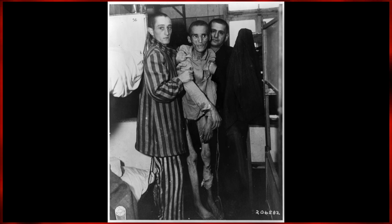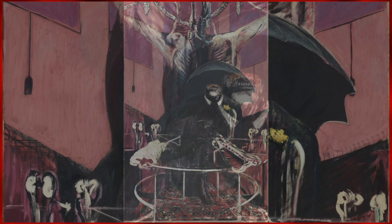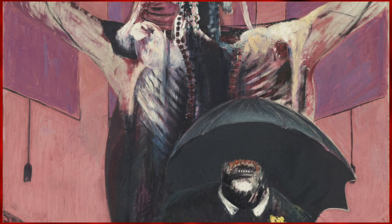Painting 1946 stands out as another one of Bacon's most famous works. The portrait is a gut-wrenching depiction of a figure with an umbrella standing below a crucified cow carcass as seen in a slaughterhouse.